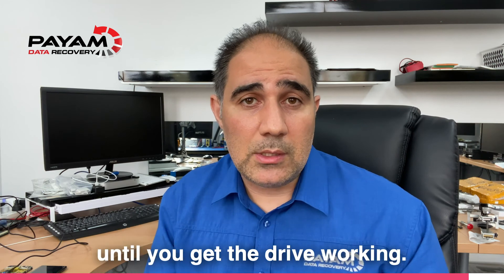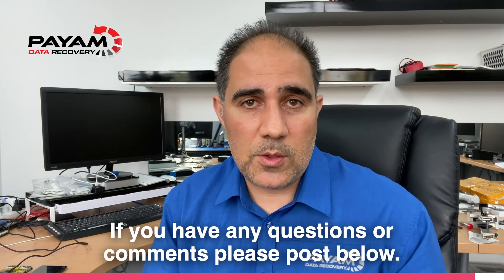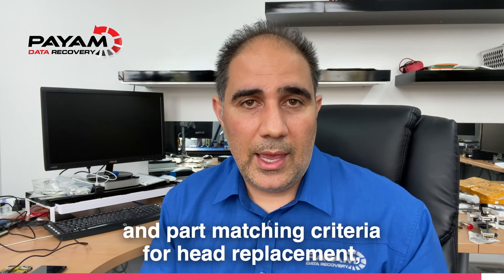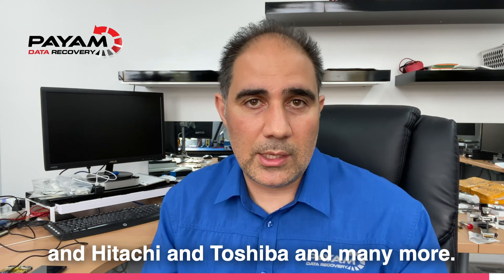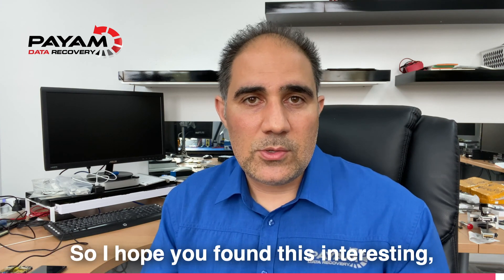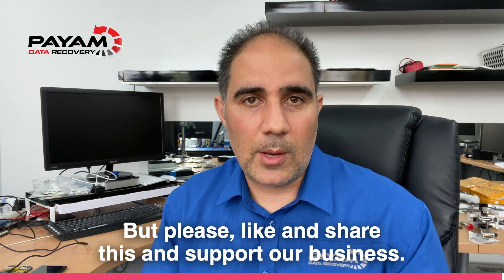If that helps, please post any questions or comments below. I'll be making future videos on other brands of hard drives and part-matching criteria for head replacement — including Western Digital, Hitachi, Toshiba, and many more. I hope you found this interesting. If you have questions, post a comment, and please like and share this to support our business. Thanks.